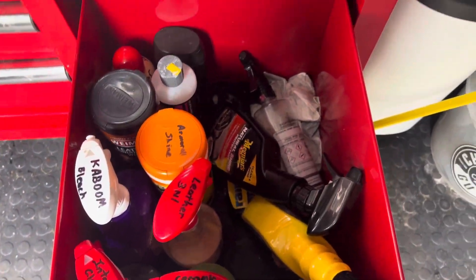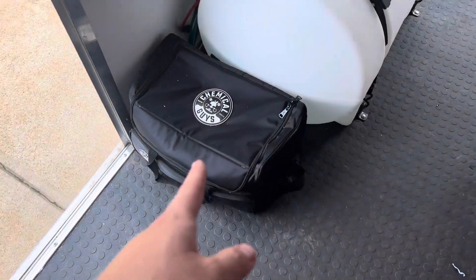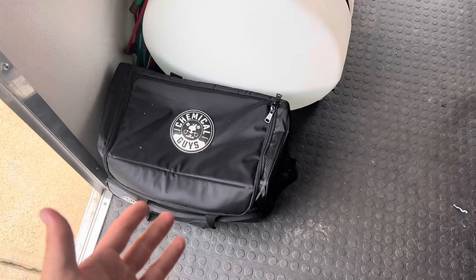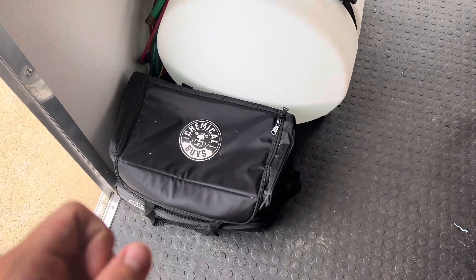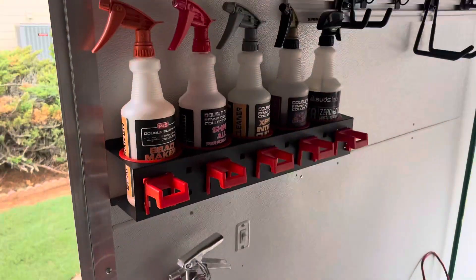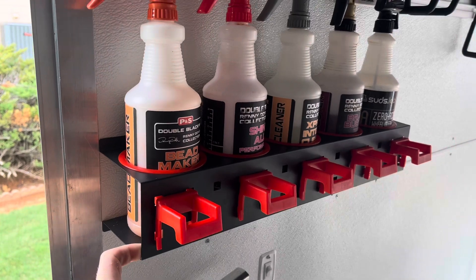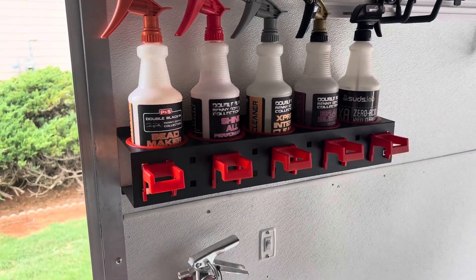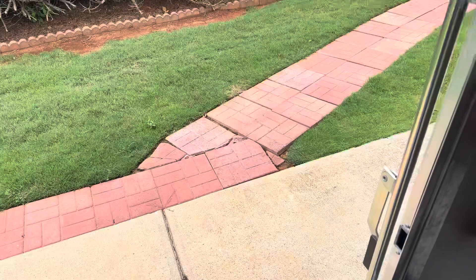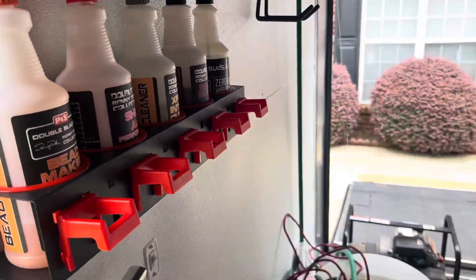And some more spray bottles. I also have another little bag here in case I need to go anywhere like to a boat dock — I can just take what I need in that bag and I'm good to go. I got a spray bottle holder off Amazon for about $30 and I've loved it. It makes my life a lot easier when I need something quick — I can just grab and go.